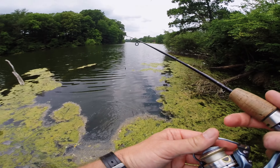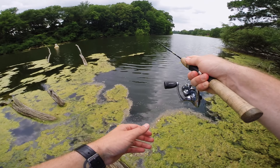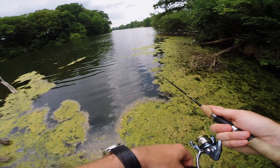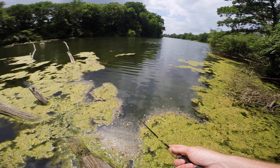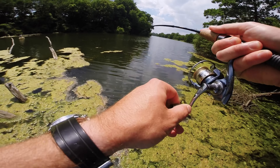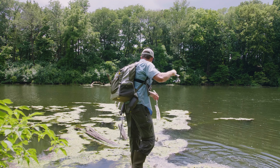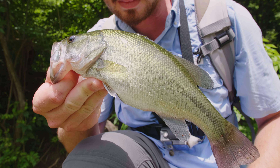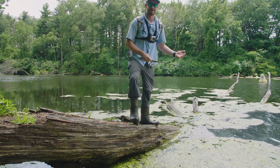Holy cow! Oh my gosh — something absolutely destroyed it right as I was pulling it out of the water, but they didn't get hooked up. There's a fish! Holy cow — this chubby little bass hit it right next to the laydown, that was insane! See you later buddy.